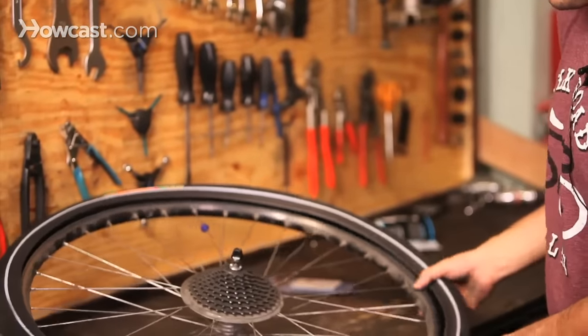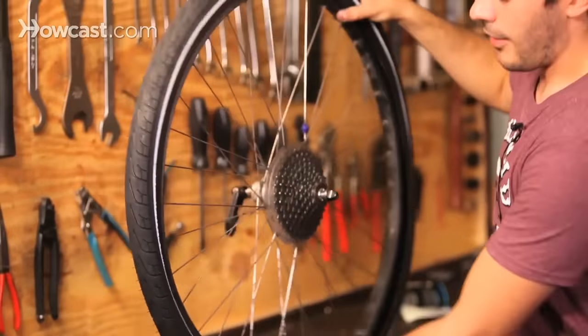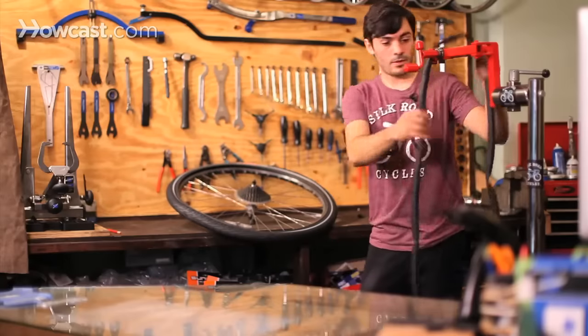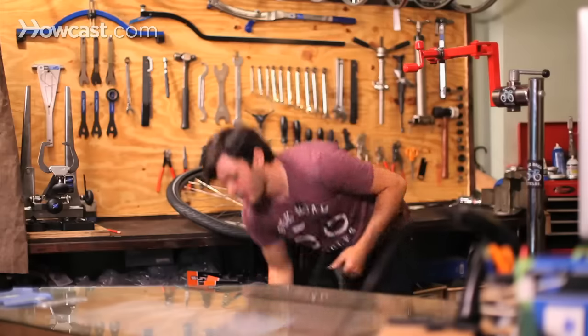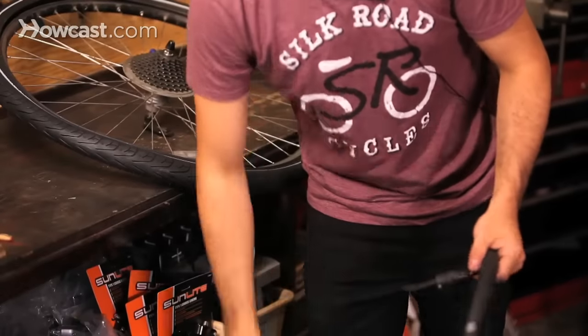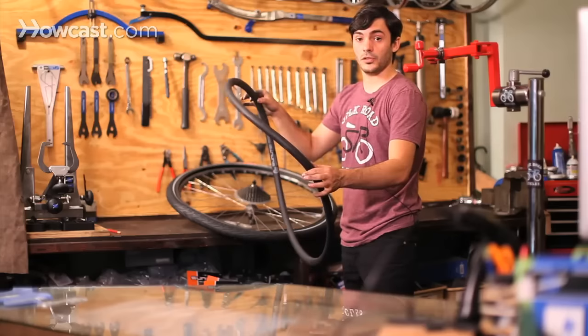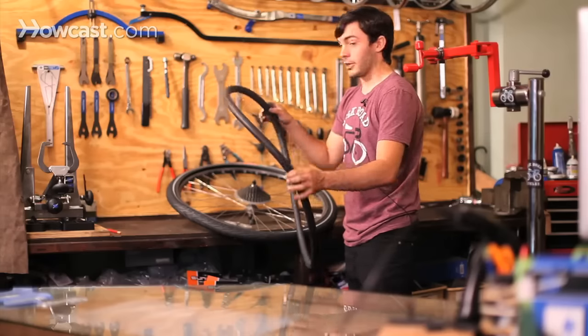So you just put the one side on and then you're going to get your tube. Make sure that you pump up the tube slightly just so it becomes round, so it's easier to put inside the tire and also so you don't pinch it when you're putting on the other side.